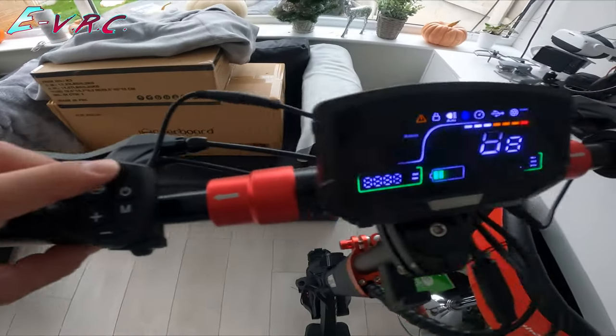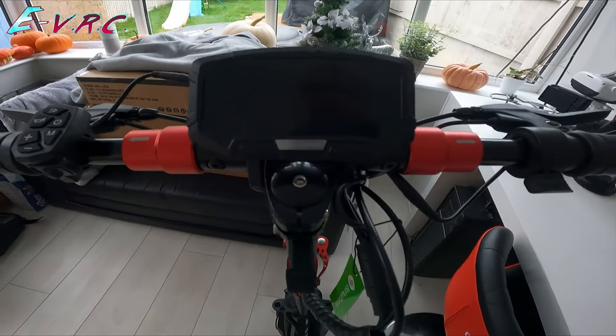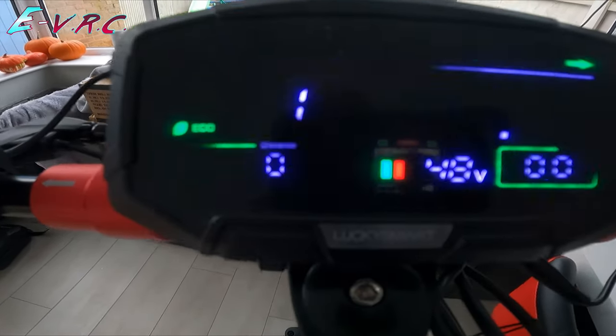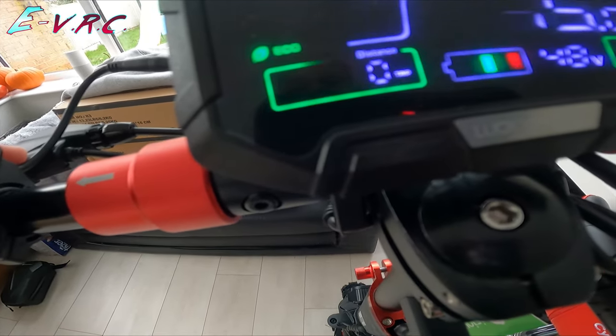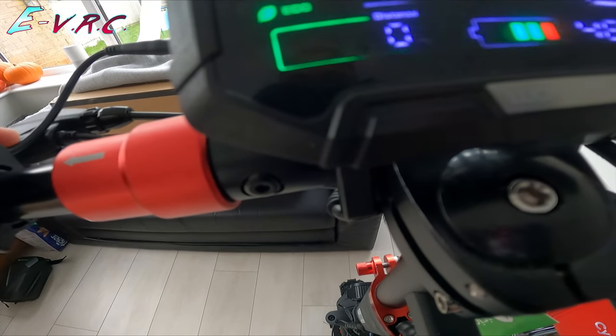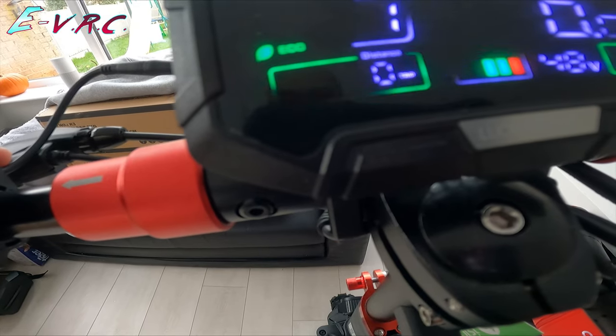Let's turn this bad boy on, hold it down. So pressing mode changes the display down here — it's a bit laggy. Press it... there we go: trip. Press it again — odometer, took a while. Press it again — trip. Okay.